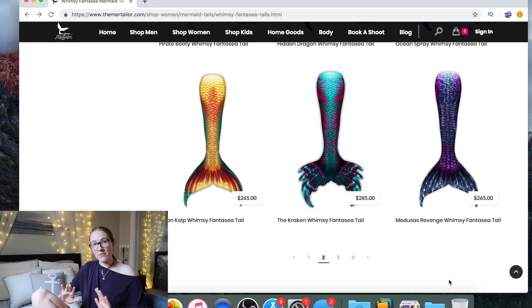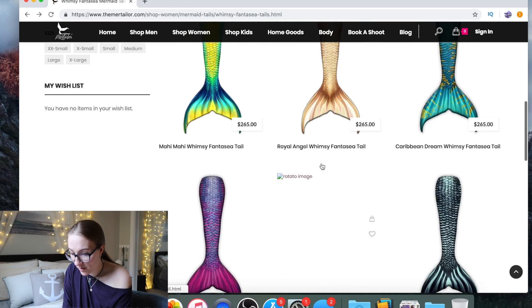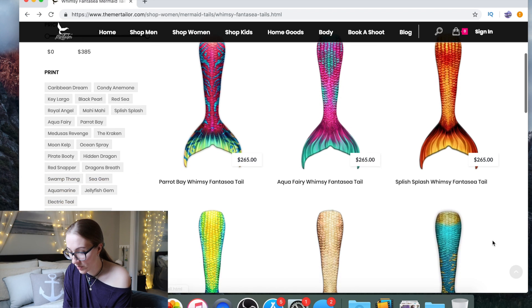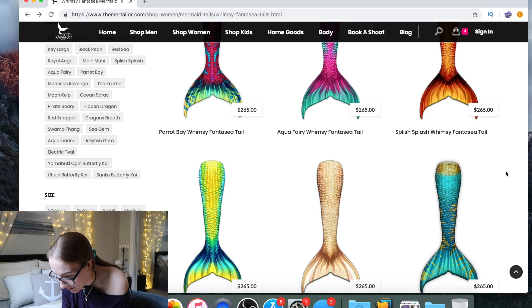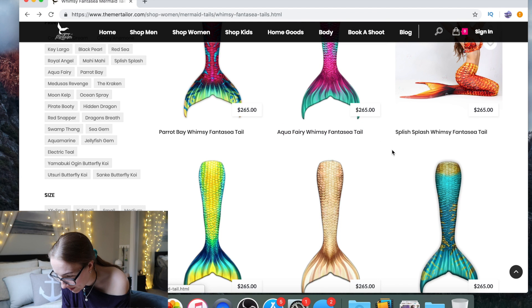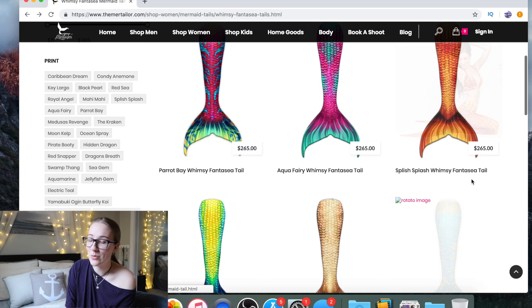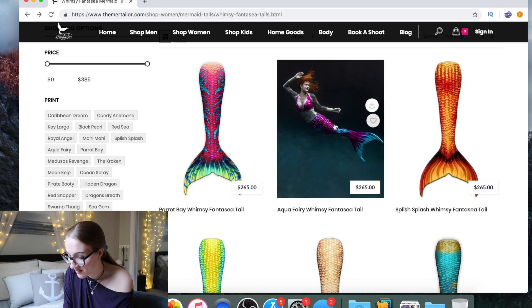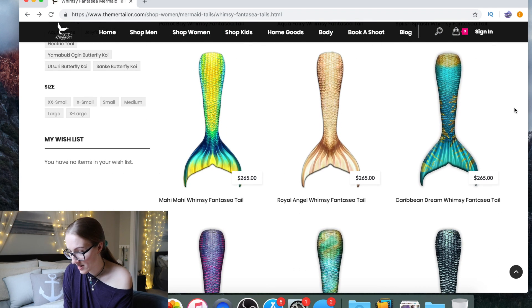Medusa's Revenge — stunning, okay. The Parrot Bay — beautiful. Now we're getting to an interesting area where the base is the same and they're just recoloring it, although I can see that's not true of all of them. Some of these look like they share the same base, while others look like they're painted differently. Splish Splash — of course, every tail maker has to have a splash themed mermaid tail, and I've got one too. Aqua Fairy is pretty, but it's not singing to my soul.